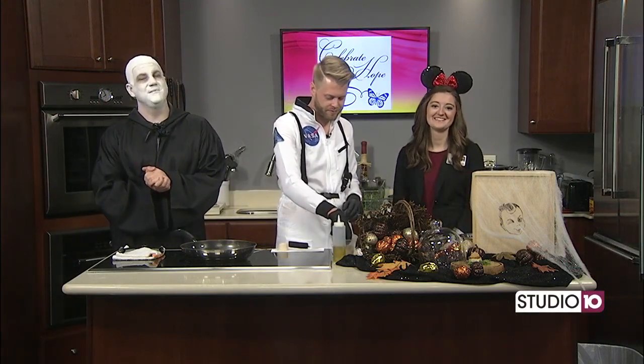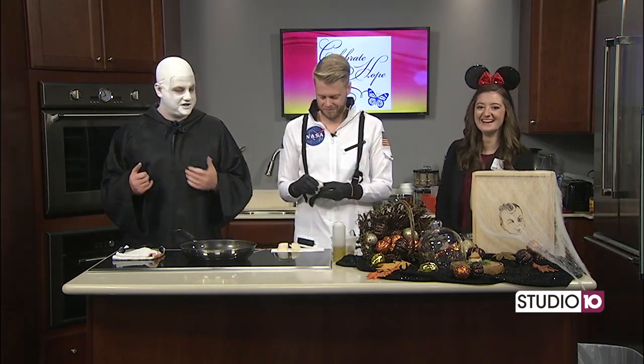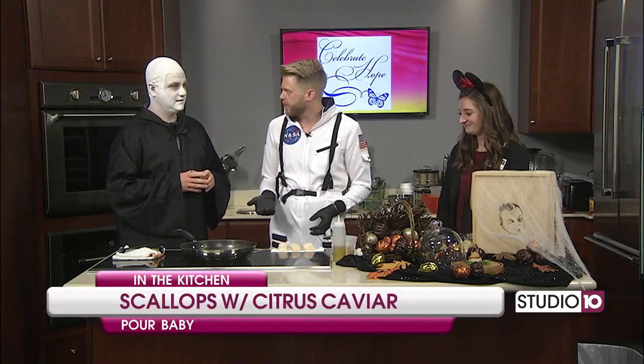We are cooking up something amazing in the Studio 10 kitchen with Chef Weston from Poor Baby, and we also have Casey here with the USA Health Mitchell Cancer Institute. Good morning, happy Halloween! Thank you all for having some Halloween fun with us this morning — Minnie Mouse and a NASA astronaut. Chef Weston, what are you working on today? So right now I'm going to sear some scallops, and I've got a couple of tips on how to sear scallops because this is one of my favorite things to cook.